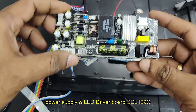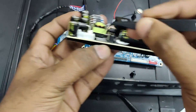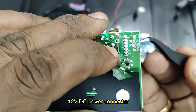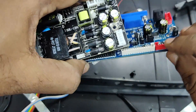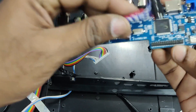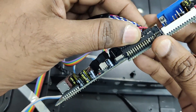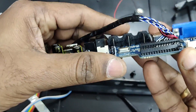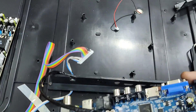As it is not a combo board, you need a separate power supply. We'll use this SDL 129C — a very nice power supply with an inbuilt LED driver, so you can connect the LED backlight driver here as well, along with 12-volt DC power. The red connector on the V56 board is the 12-volt DC supply, the white one is for IR and keyboard connection, and the black connector is for LVDS. While connecting the LVDS connector, take care to match the dot with the arrow mark on the PCB — reversing this cable will damage the panel.